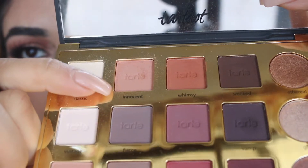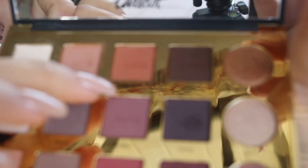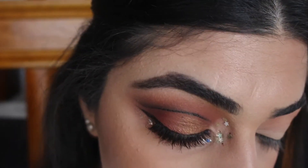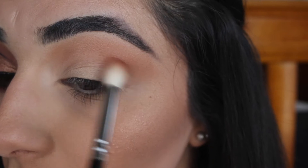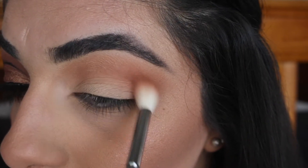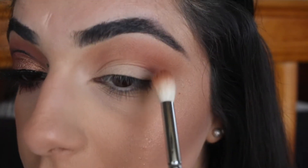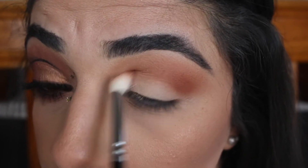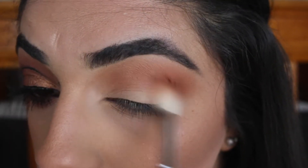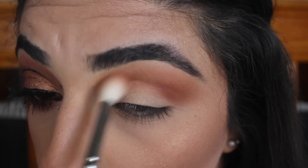I'm going to go into the next color called Whimsy and put that in my crease as well. I'm building the intensity in the outer corner, and then whatever's left on my brush I'm taking it in, just using circular motions and windshield wiper motions.